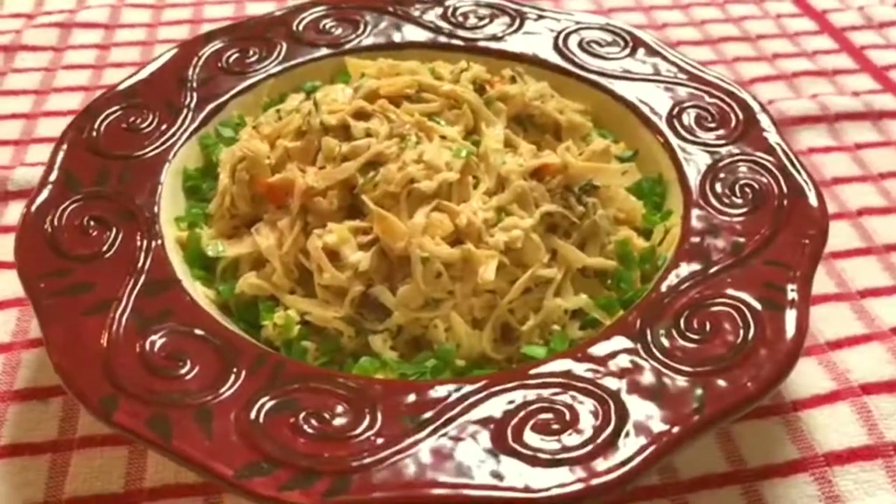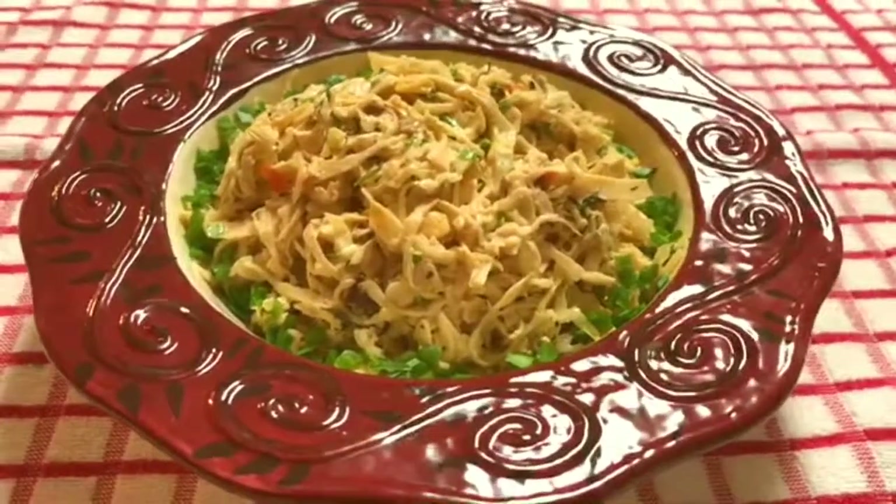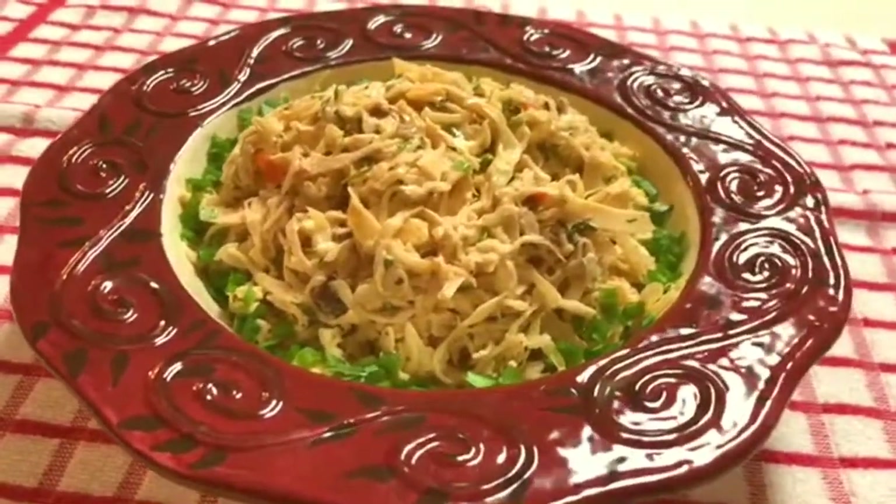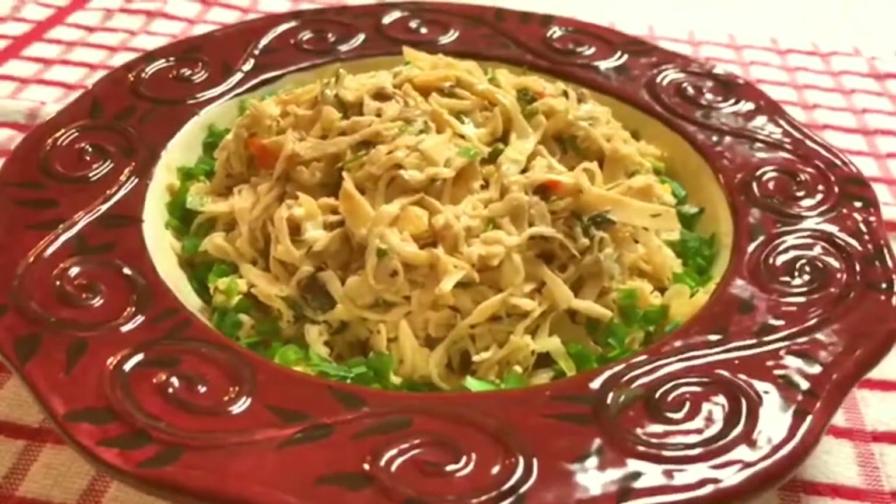I hope you enjoyed this recipe and thank you so much for spending your time with me. I look forward to seeing you next time on Shale's Kitchen, home of good food and good memories.